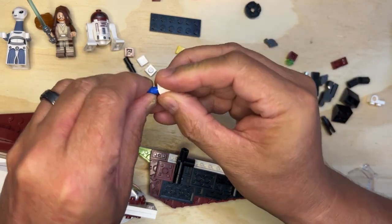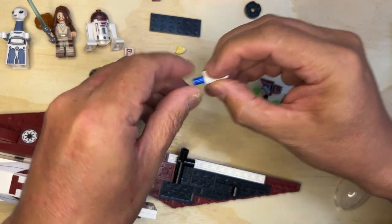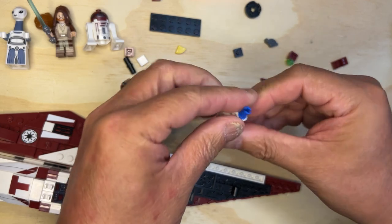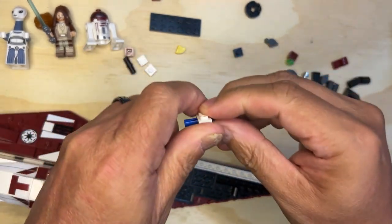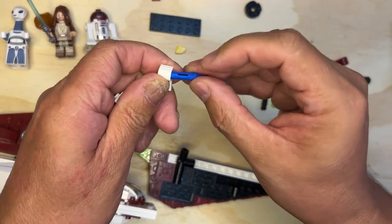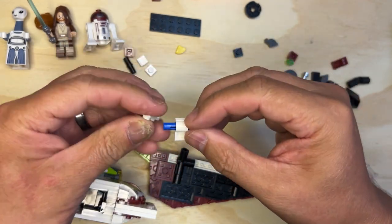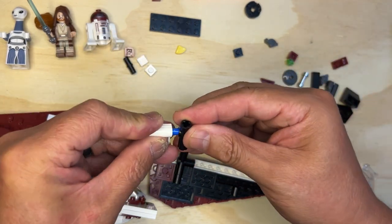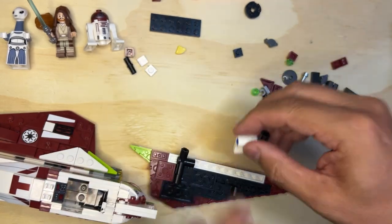It's gonna go on like this and there's another one goes on like this. I put those on backwards. Let's do this again — there's always room to fix things, always. Okay, so these are like that, like that.